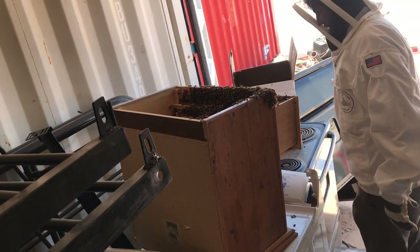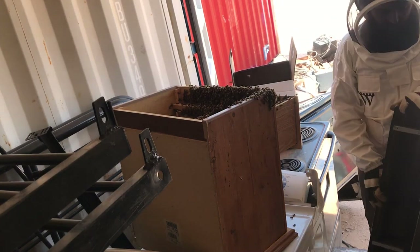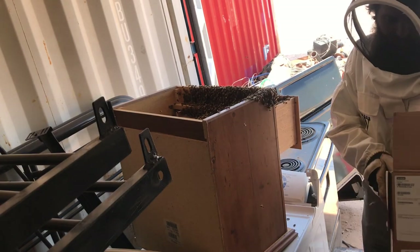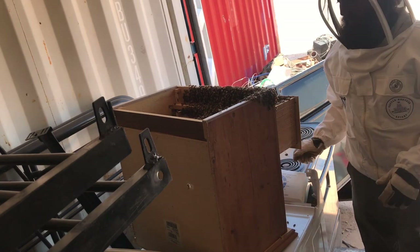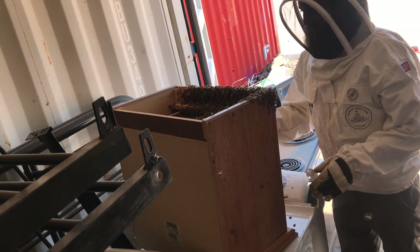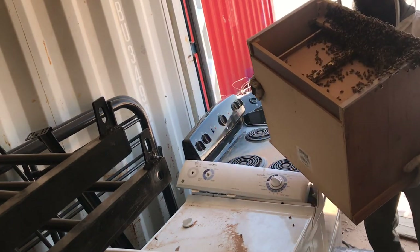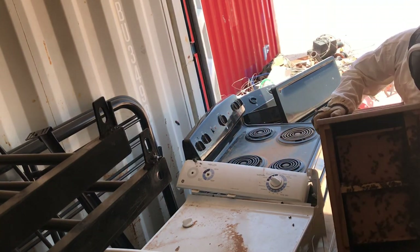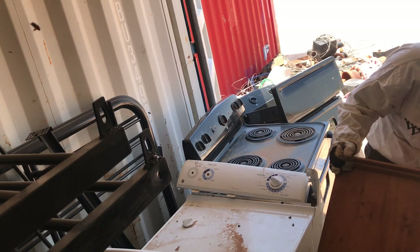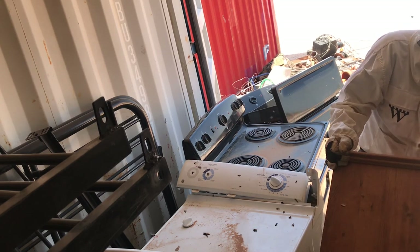What am I going to dump these into, guys? That box is too small. I guess I'll just try to dump them in here. Sorry bees — I know there's some casualties in that little maneuver. All right, hit the box. Can you all see what's happening? Nope, you can't. Great.